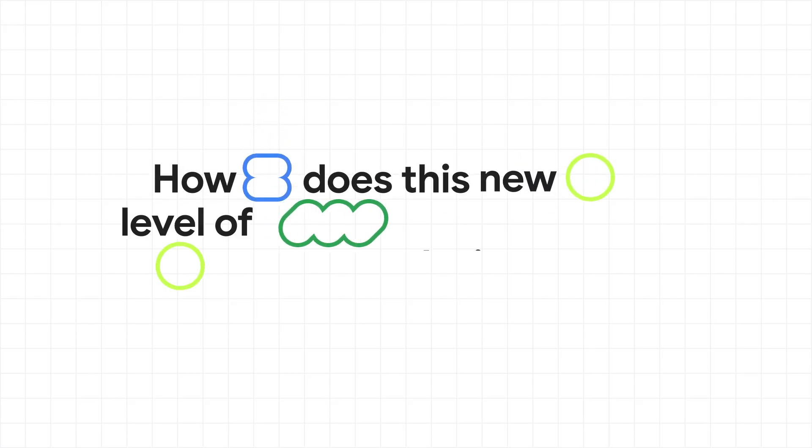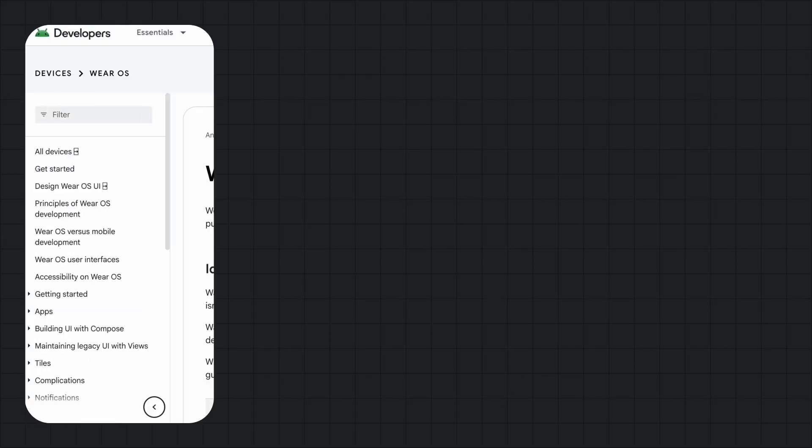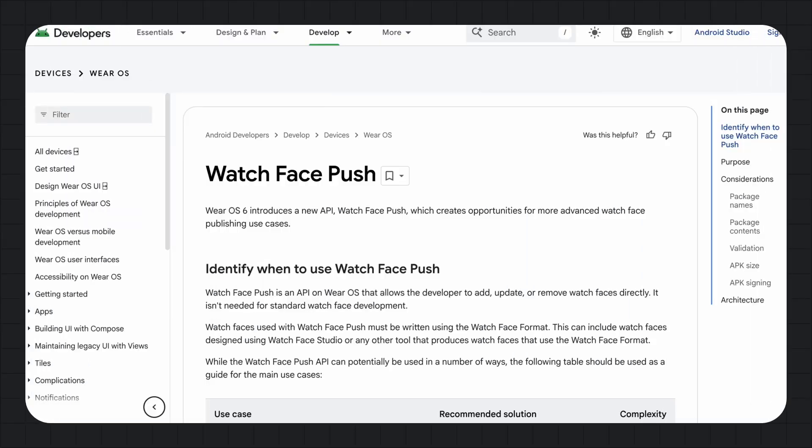This new level of design extends beyond just the app's UI. A big part of the watch's personality is the Watch Face. With the new Watch Face Push API, developers can use the phone app to push and manage Watch Faces directly on the watch. This unlocks, finally, the full Marketplace experience. Partners like Facer are using this to bring their massive catalog back to Wear OS, bringing a huge ecosystem for developers and users.